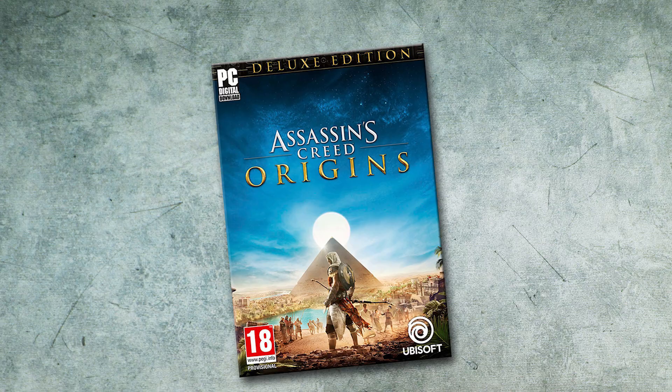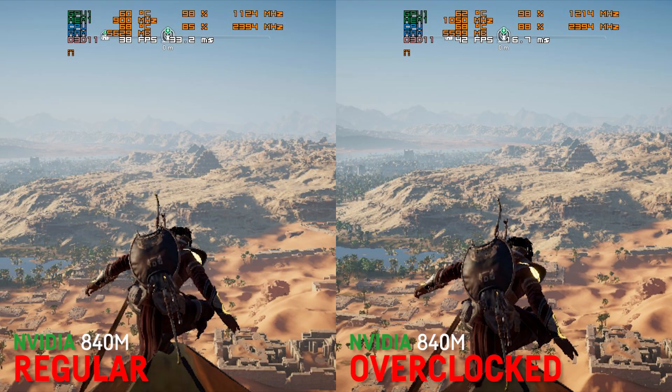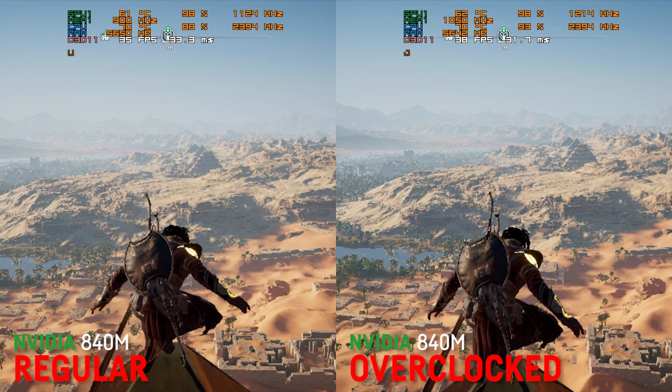Last but not least, I also tested Assassin's Creed Origins and once again the overclocking is the sweet spot which makes the game playable for me on my laptop.